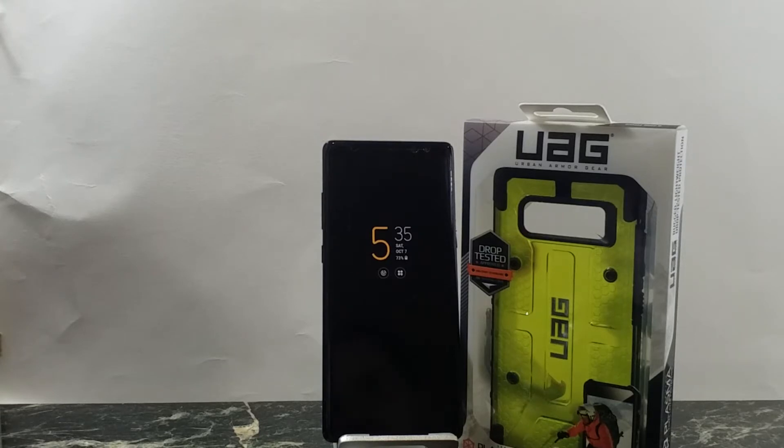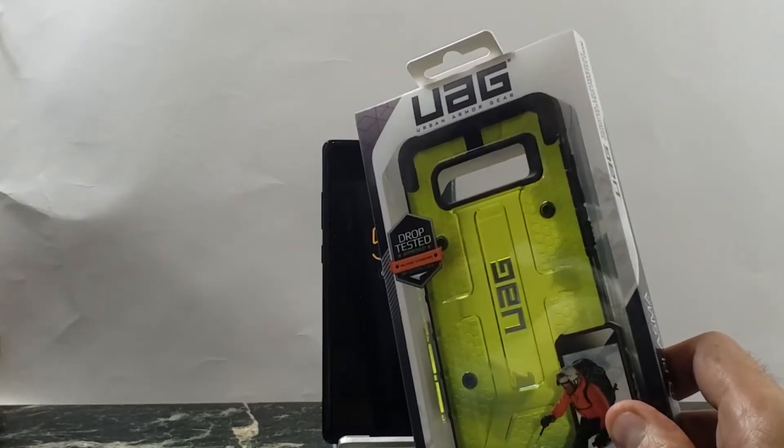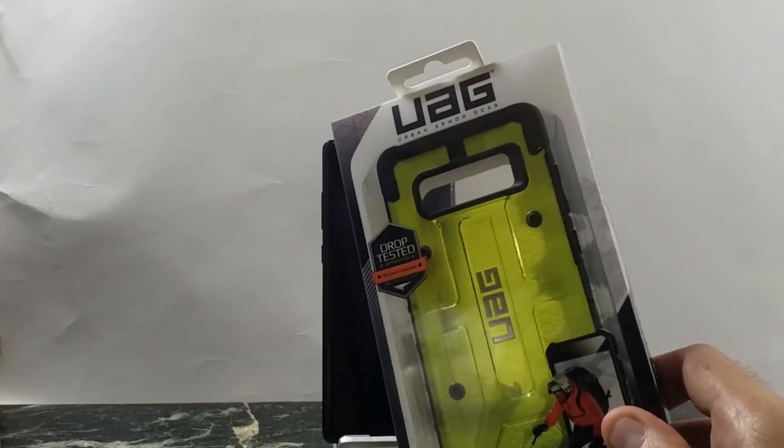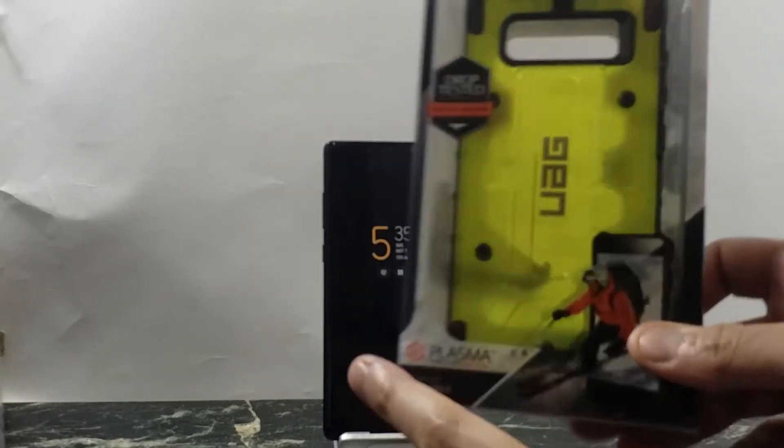This Plasma Series is basically their iconic case. They come out with one of these for pretty much every phone that is released. I happen to like the design — you either hate it or you love it, but it is a nice urban design. I got the Citron color, which is a nice variation. I don't really like the clear or the smoky; I like to get a different color. I wish they had red, but they don't, so this is the next best thing.